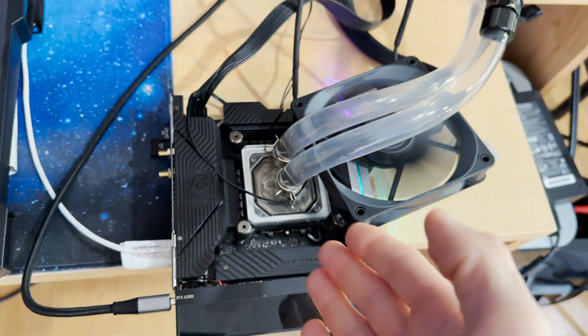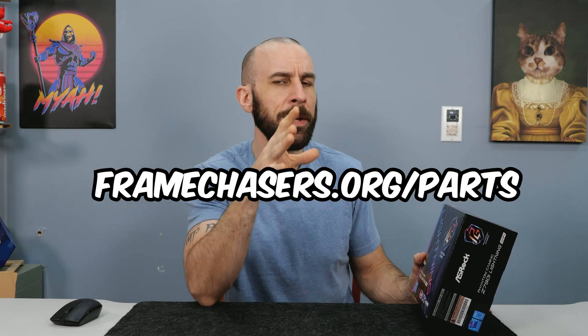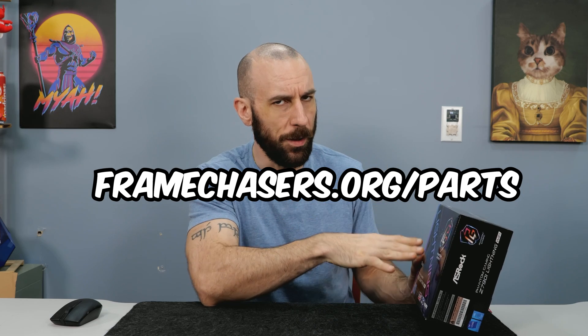ASRock nailed it out of the park with this little guy. It's the next day and it's been going for 22 hours straight. I'm going to be shooting for 48 hours just to confirm. ASRock knocked it out of the park with this motherboard. It's too bad this thing didn't come out two years ago. This changes the landscape a little bit because it's $270 on Newegg — almost one-third the price of an Apex with all the same performance. You can't get Apexes anymore anyway. ASRock did not lie about the capabilities of this motherboard, so I will be replacing the Apex with this motherboard on the recommended parts list.